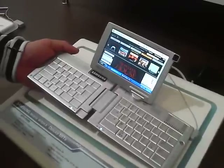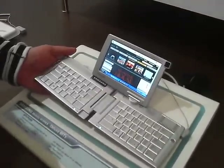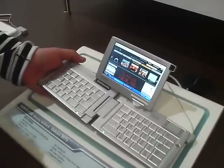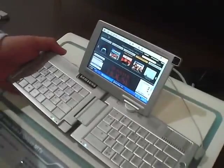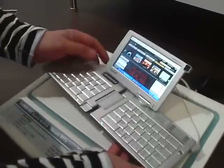It could also run HSDPA. It's going to be available in Korea very shortly, and there's a good chance it's going to come to Europe fairly soon as well. It has a 1.3 megapixel camera, runs Windows XP, and the WiMAX it runs supports up to 5 Mbps data speed.